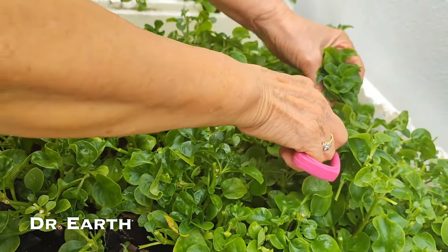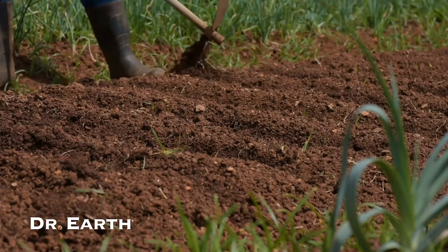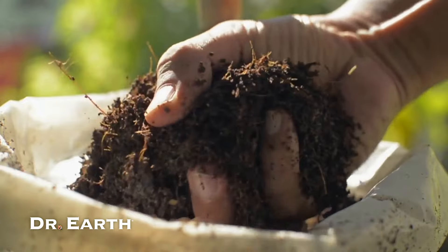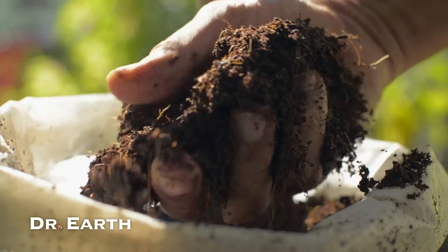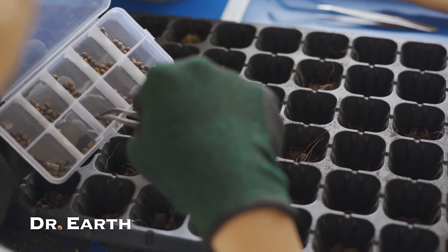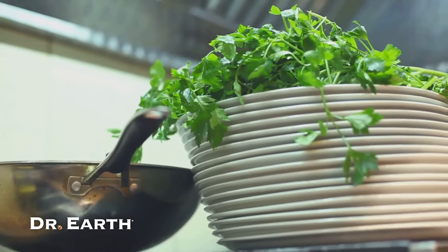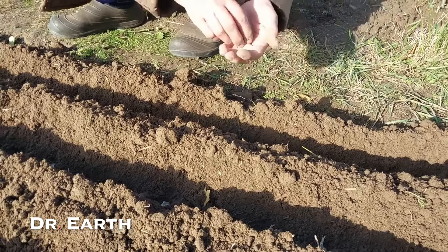Interested in growing your own? Watercress likes shady spots with good water retention. Start by digging a foot-deep trench and enriching it with organic matter. Sow seeds in early spring at around 55 degrees Fahrenheit, either directly in the ground or in seed trays indoors. By late spring or early summer, transfer your plants outside, maintaining a spacing of roughly 4 inches.